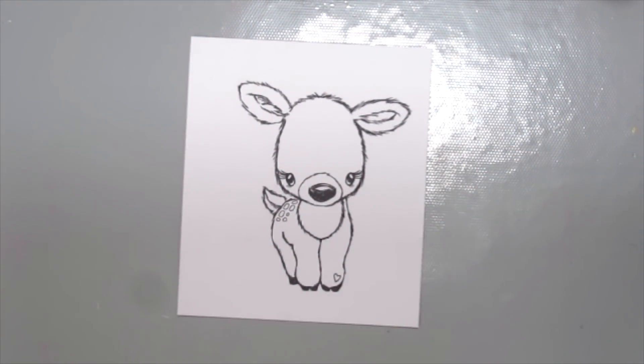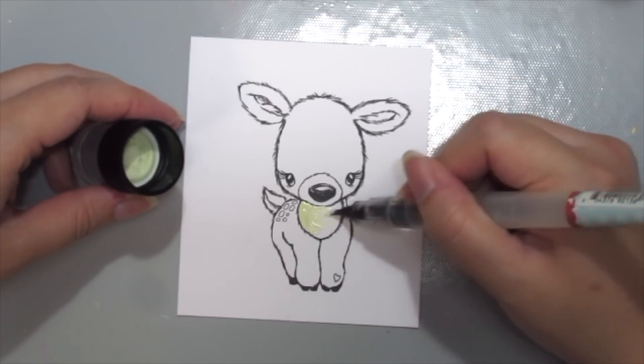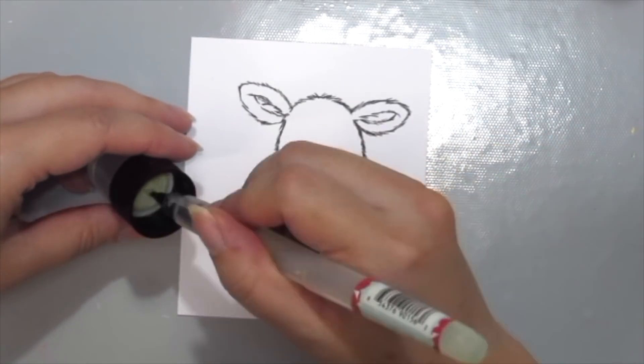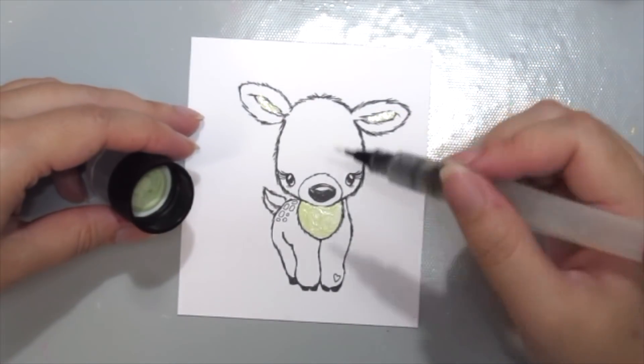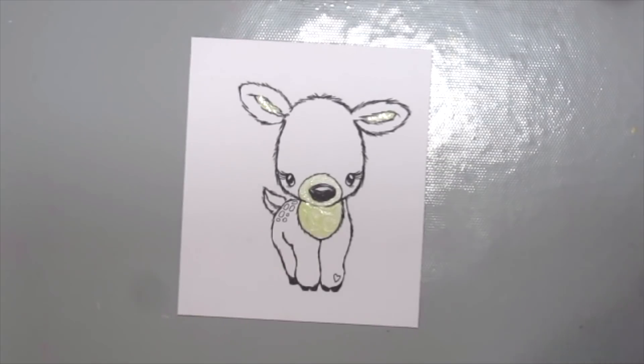I'm starting off with Antique Linen, which is the lightest shade here, and I'm grabbing my water brush to paint the lightest parts of her in without any crazy shading.